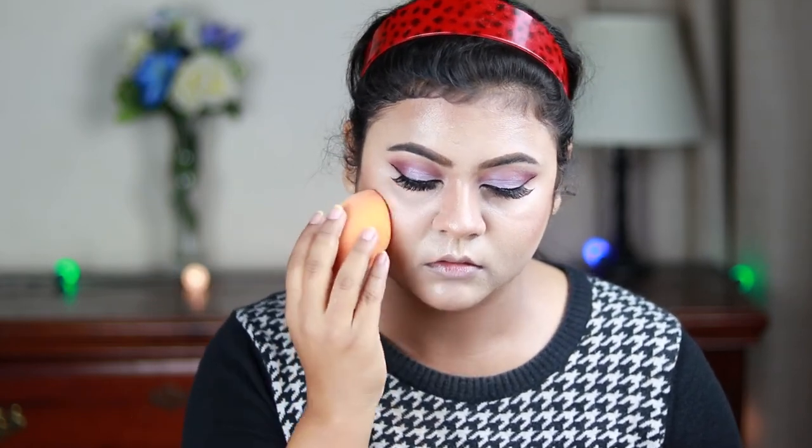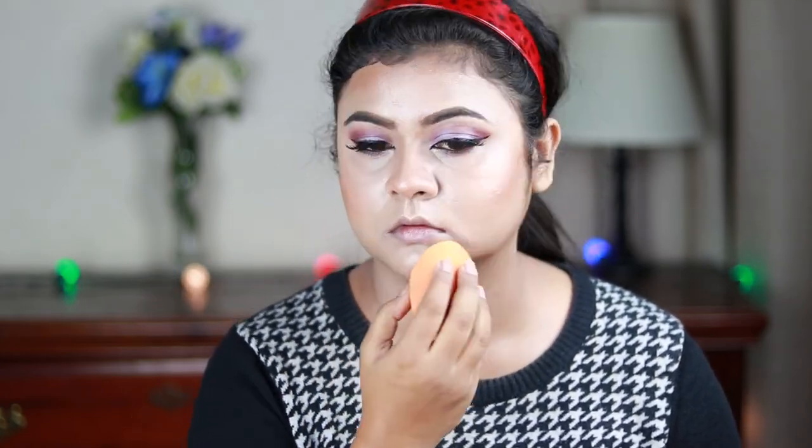I'm setting my entire face using the L'Oreal Infallible Makeup Setting Spray and bouncing my beauty blender gently so everything is well blended.